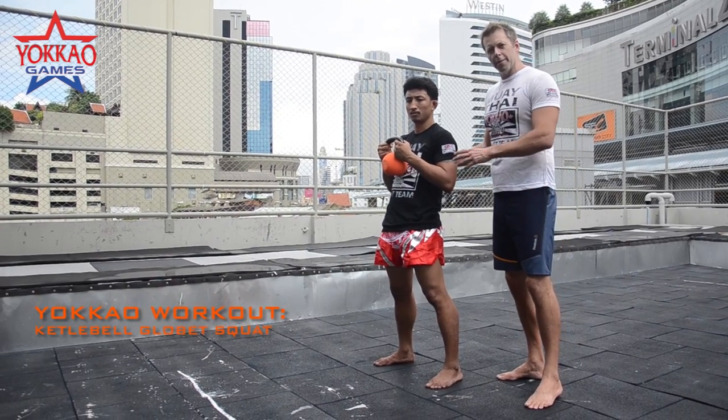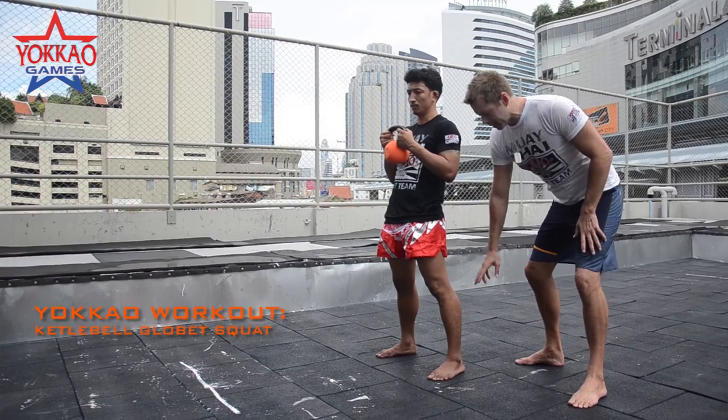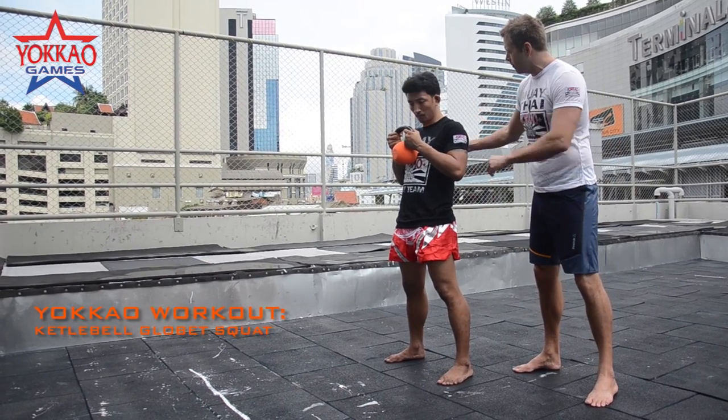So Korn is going to start from a nice standing position, his feet about shoulder width apart. All he's going to do is make sure his heels stay on the ground, and he's going to be bringing his hips back while making sure his back stays nice and straight. Let's go for three reps.